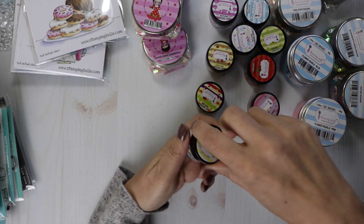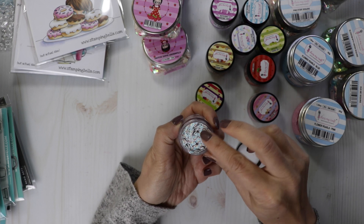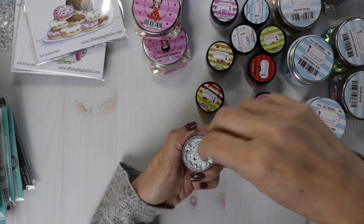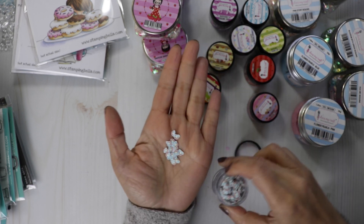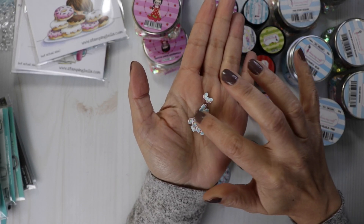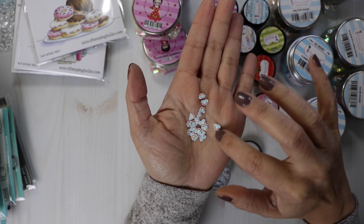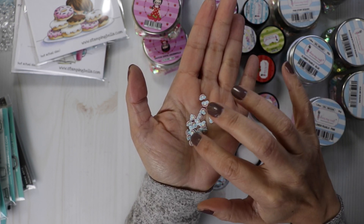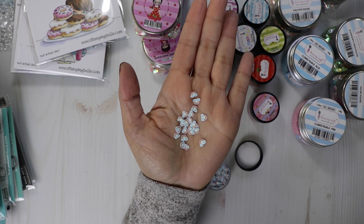And the rainbow — I had to get this one. Cute little rainbows, and you get a ton in here because they're so thin, great to mix with your sequins to make a nice sequins mix. Look at those cute little rainbows — they've got rainbows with little clouds at the ends of them. That's sweet.